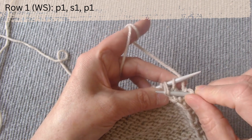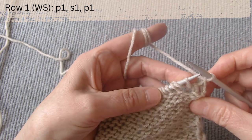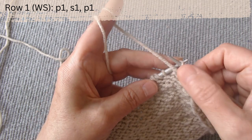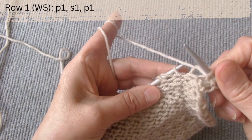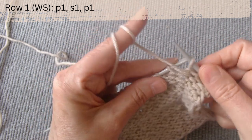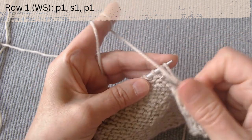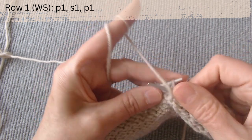The repeat pattern is purl one, slip one the yarn over loop with the thread in front, knit, and purl one. Again, purl one, slip one, and purl one. Knit in this manner until the row is complete.